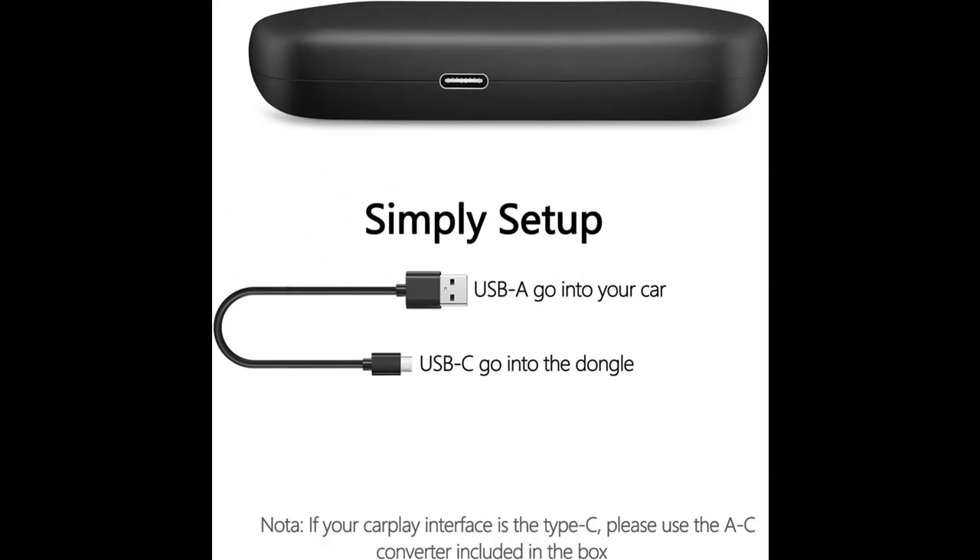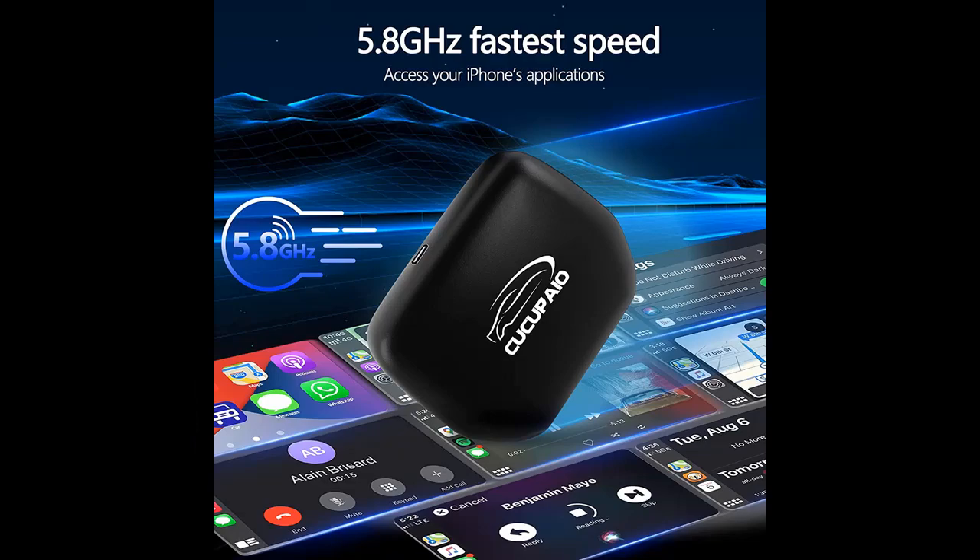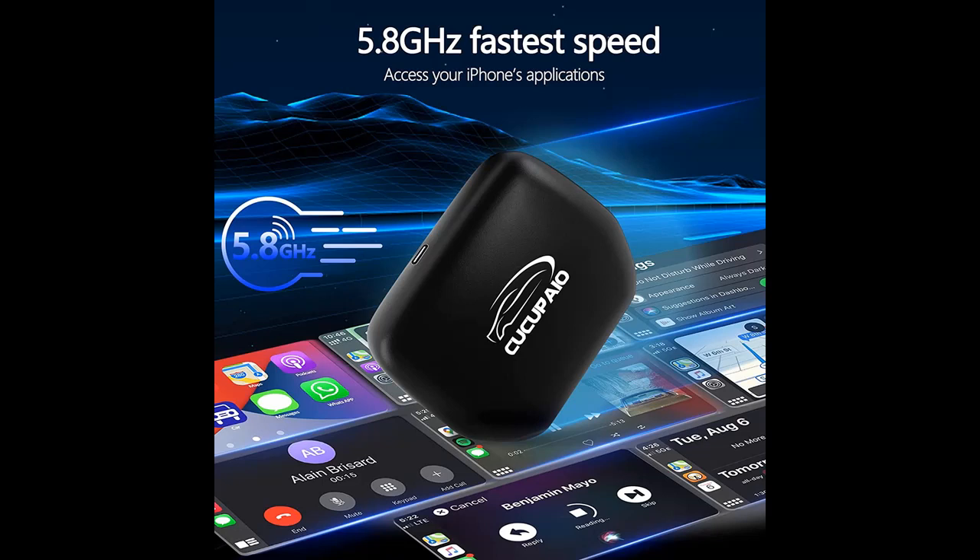Compatible phones and vehicles: this wired to wireless Apple CarPlay Adapter is compatible with iPhone 6 to 13 Pro Max, iOS 8 and above. It supports 98% of vehicles equipped with original factory fitted wired CarPlay, model year 2016 to 2022.